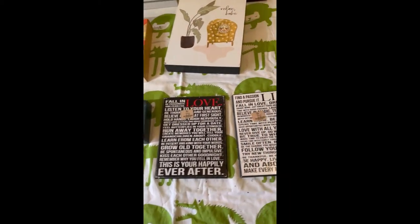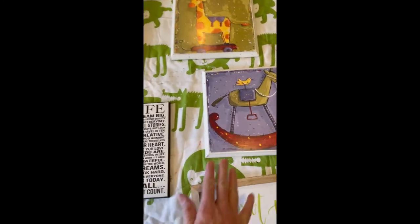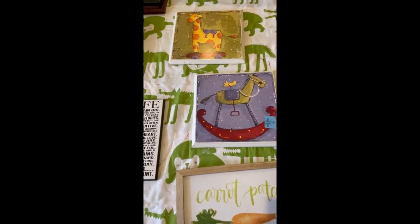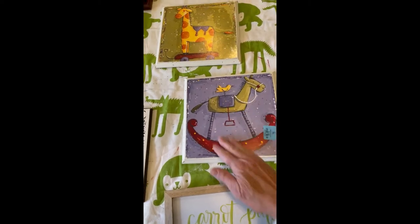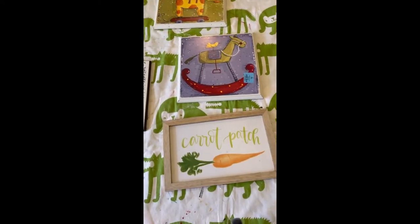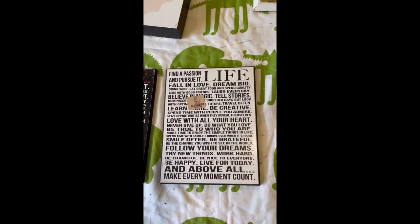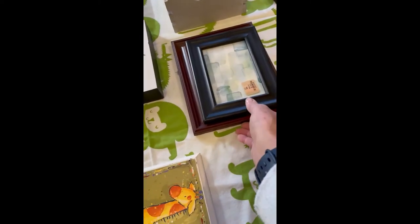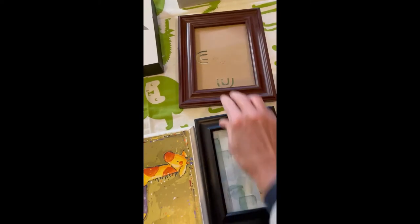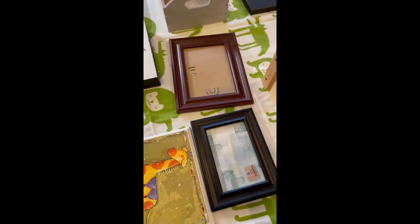Some of them, like these little guys, are really cute but nobody wanted them, so I am going to prime those for sure because they're really shiny. I also bought a couple frames - this is where I get all my frames from Goodwill. If I don't like them I repaint them so I can use them, because frames are so expensive.